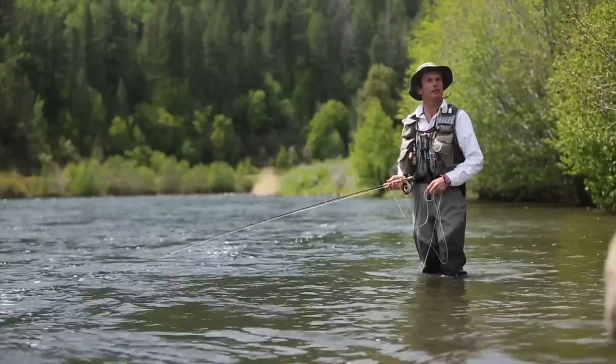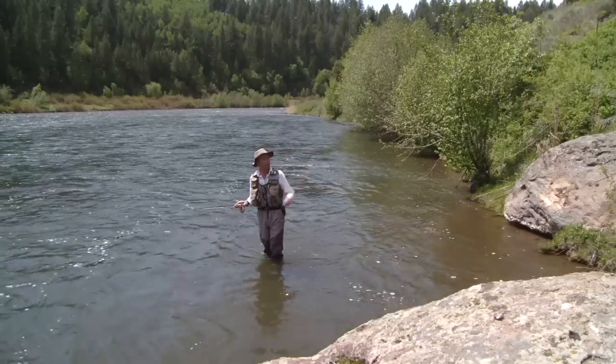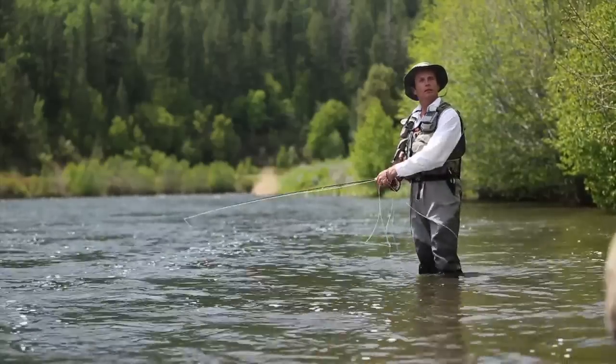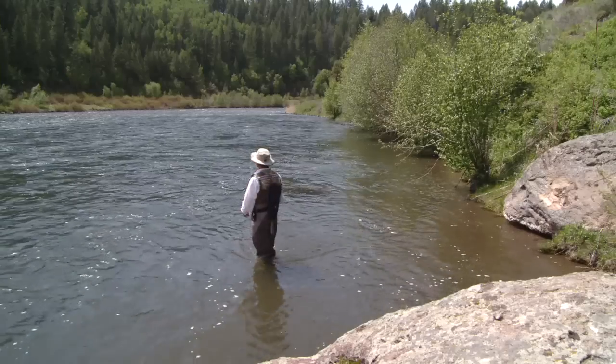Did I mention a little extra distance? When you've got obstructions tight behind you and you have to make a long cast out there, having a slick line makes all the difference in getting that extra few yards.